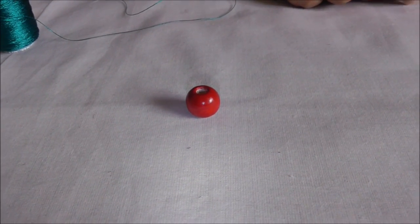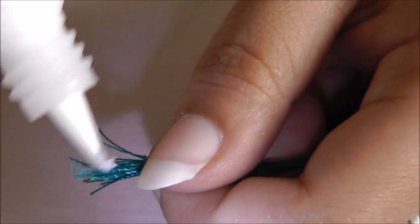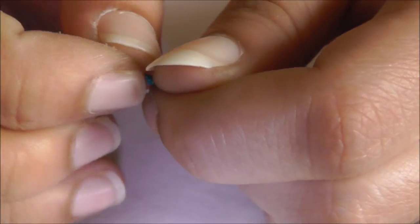Grab 20 rounds of green thread and then straighten it first. Take glue and apply it in the inner circumference of the wooden bead and nicely paste it using glue. Now take the other edge and make it sharp so that it easily turns inside the wooden bead hole.